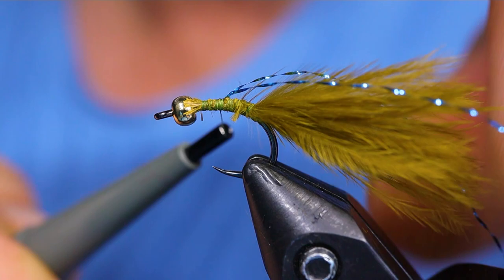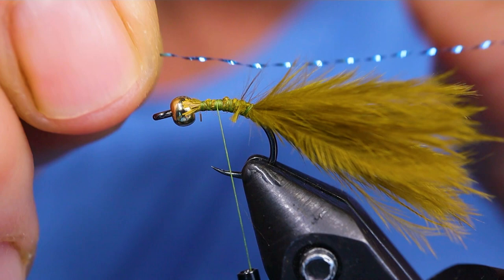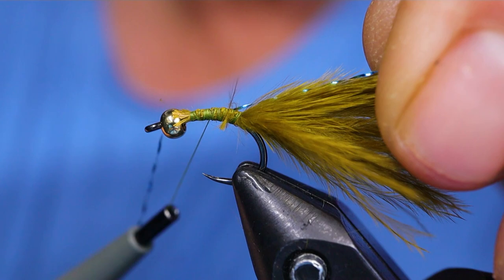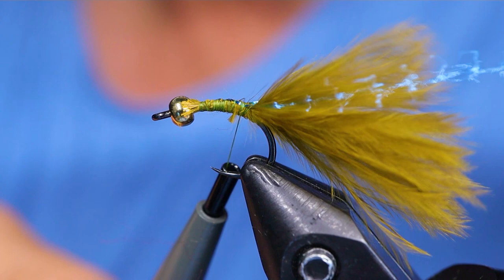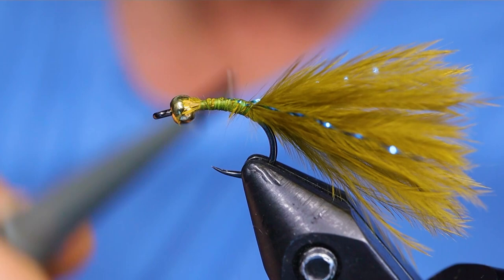I'm going to shorten it. I'm going to tie it in on one side first, make sure it's on that side, give it a couple wraps, and then bring it around to the other side. You can just hold them and make sure they stay in place where you want them. That's about right. I just like to snip it just a little bit shorter than the marabou. Take your thread back up and fill in the space behind the bead a little bit with thread.